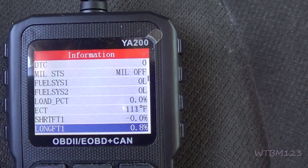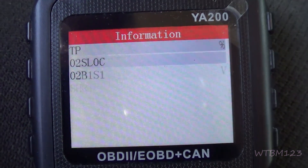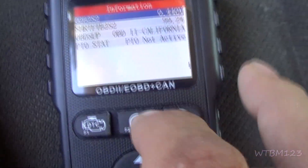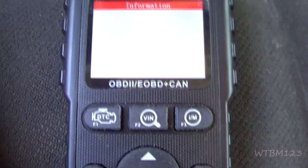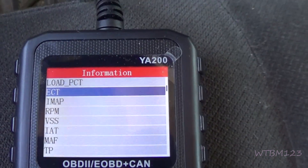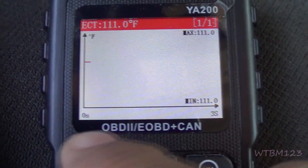Short-term fuel trims are good to know. You can read the live data here — if you go back to graph and hit OK, you can watch it in graph form. If you go down to, say, the engine coolant temperature and hit OK, it brings up a reading. Hit the back button and it takes you to the graph, and you can watch that.